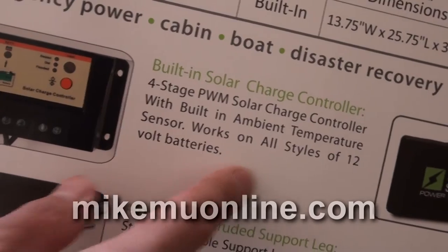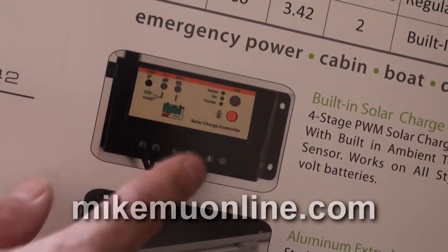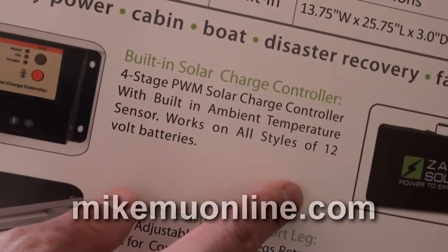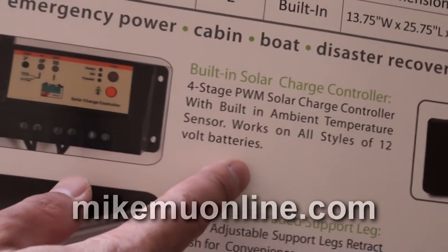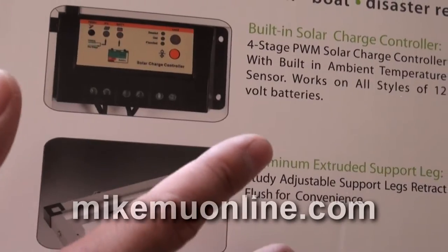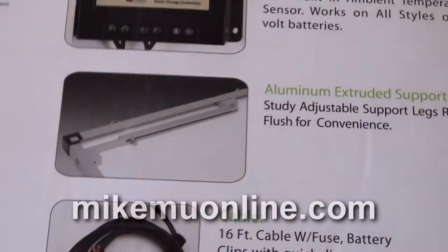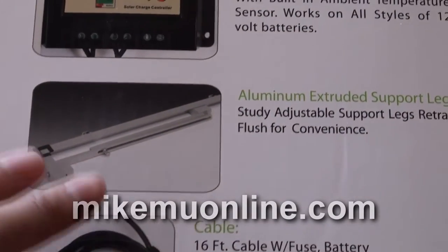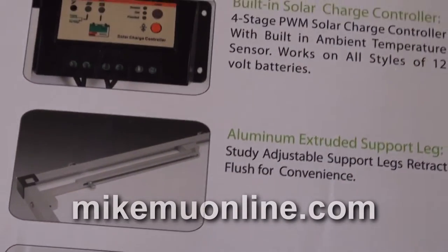It works on all styles of 12-volt batteries in that respect. However, keep in mind that it's 12-volt. If you're using it on a boat, you don't want to be plugging this into your 24-volt system. You'll have to figure out a way to plug into the 12-volt part and hopefully have some sort of charge regulator that passes it off to the regular batteries. Just keep in mind: 12-volt good, 24-volt not so good.